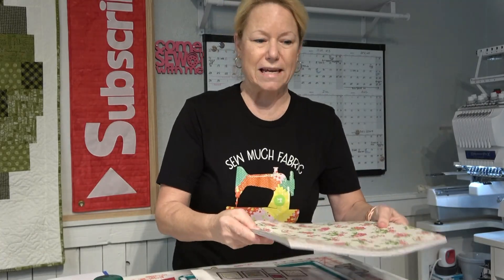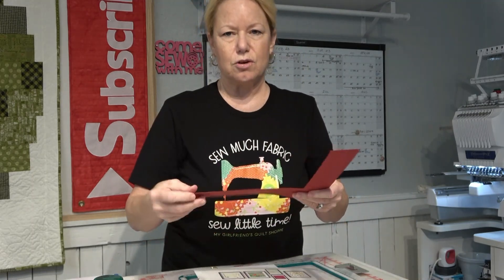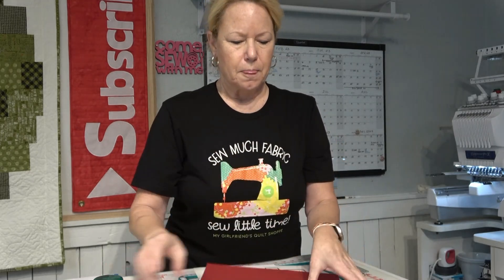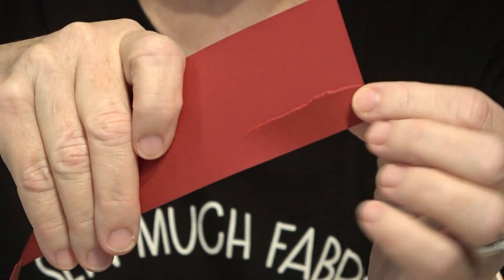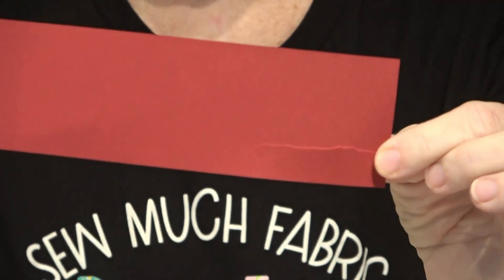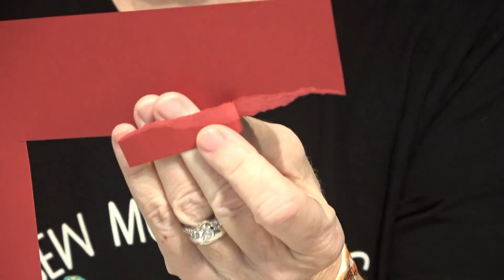If you are going to be stitching on colored paper, you want to get what's called solid core paper. This is the piece I cut to go on the inside of the cards. When you tear it — look how I shredded it and it's red all the way through, it's not white on the inside. So this is high quality solid core paper. If you use colored paper that is not solid core, when the needle punctures it and comes back up, it can pull little white fluffies. You don't want that — you definitely want solid core.